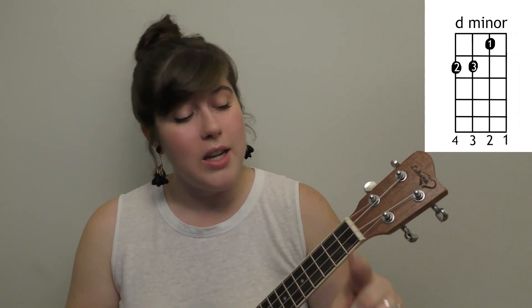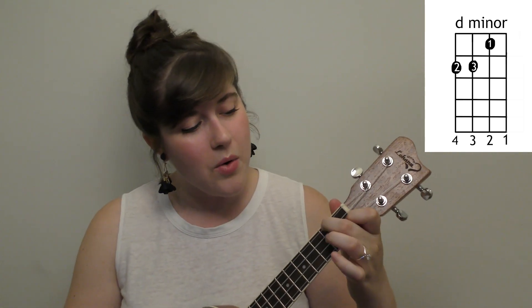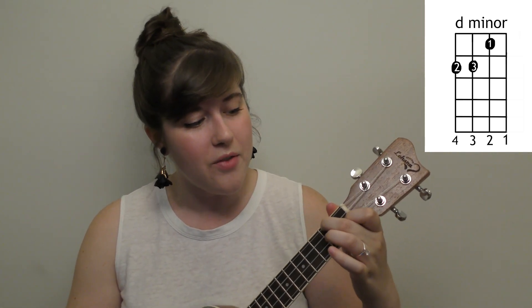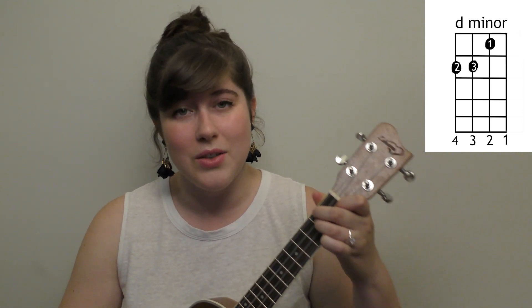You're also gonna need a D minor. That's gonna take your first finger placed on the second string first fret, your second finger on the fourth string second fret, and then your third finger right next to it on the next string over.